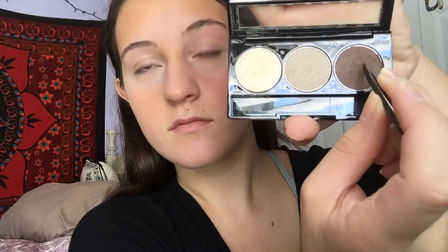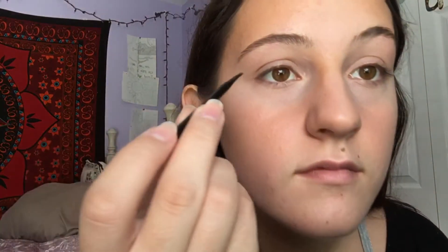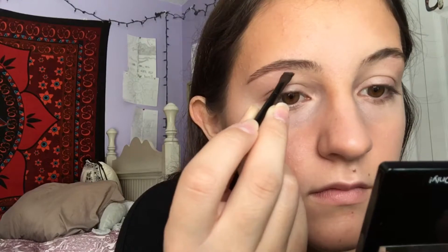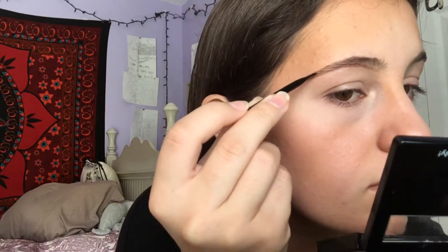Going in with the darkest color, I'm going to take the little elf brush and put a little product on it — if we have too much, just tap it off. I start right in the middle and just outline the underneath of my brow. I make it a little bit darker towards the tail and the center, and once we get up to the front I start using a lighter hand so the line isn't as harsh and it's more of a natural, faded look.